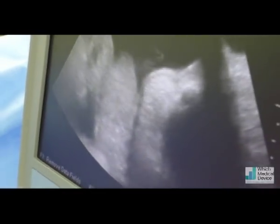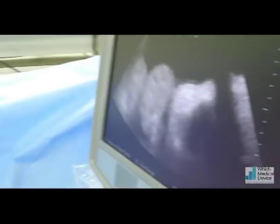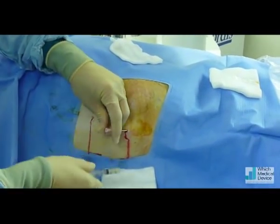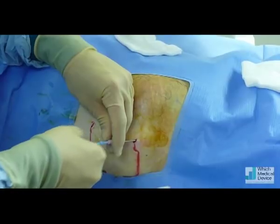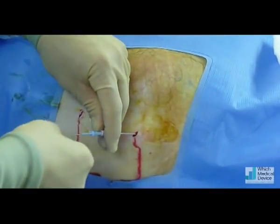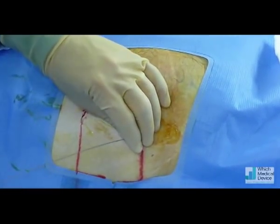Just look on the ultrasound screen here — that's the needle there. There's free aspiration of ascites. Now advance the guide wire in. It's an oblique tract, so it's in line with the catheter and it reduces any leakage as we change over. Going to leave the wire there for the moment.